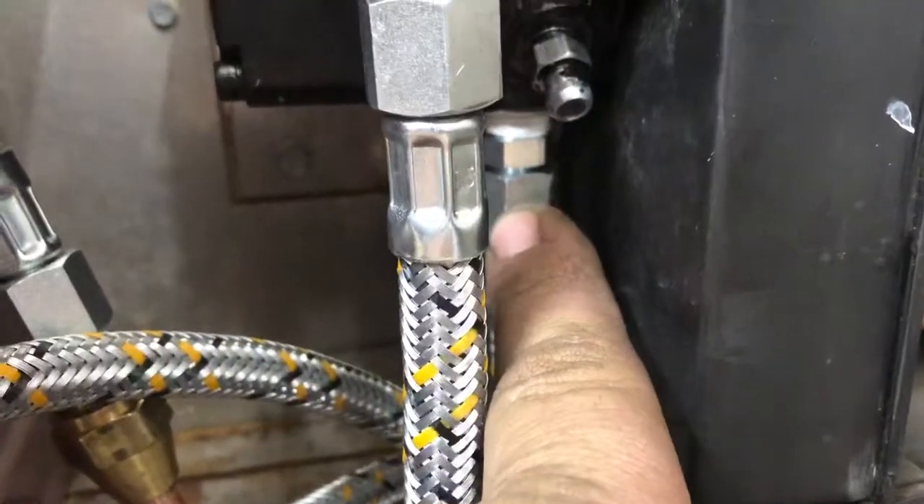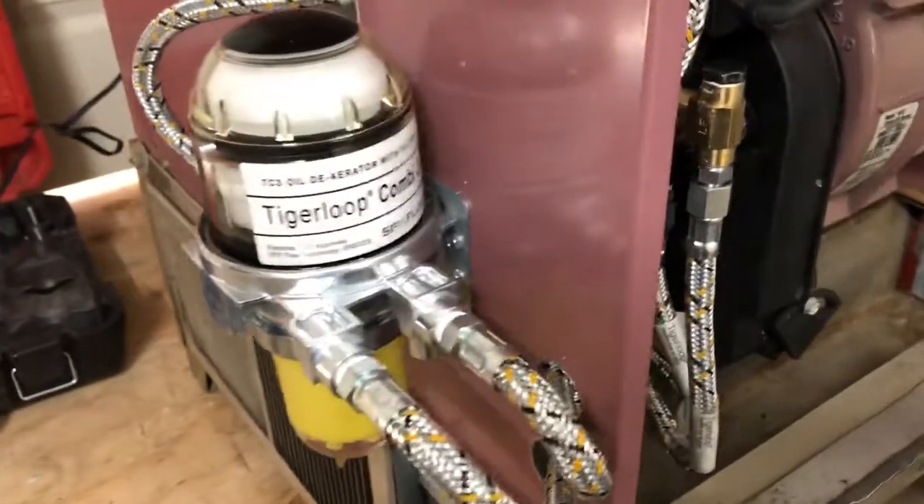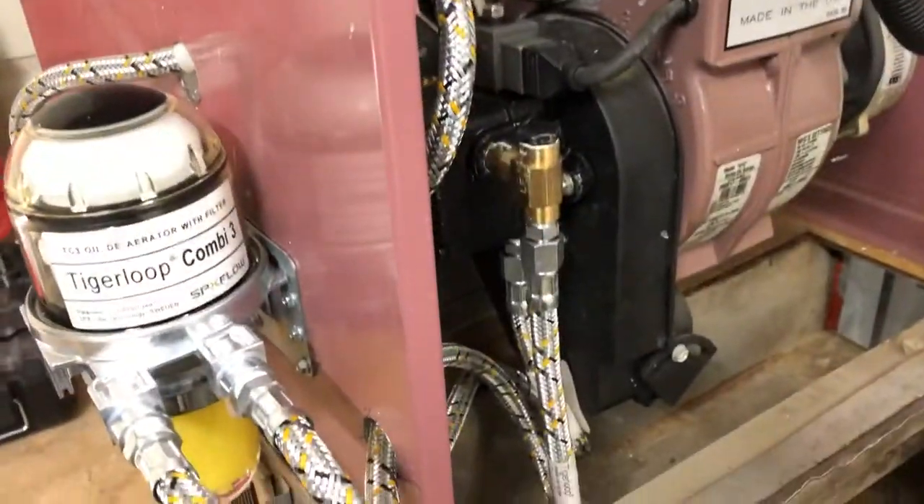If you do not install that tiny plug, this thing is basically useless - you're not going to get any results, it's not going to run. And that's it for this video.